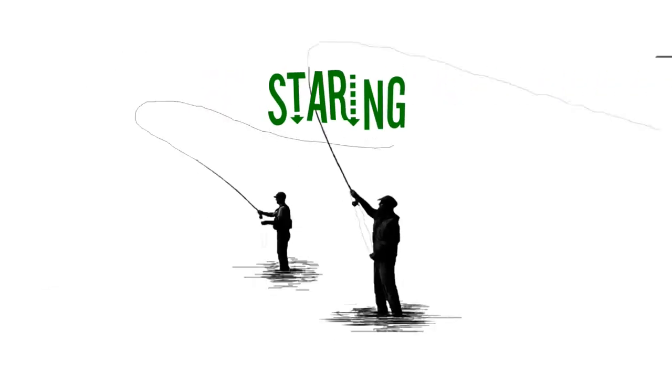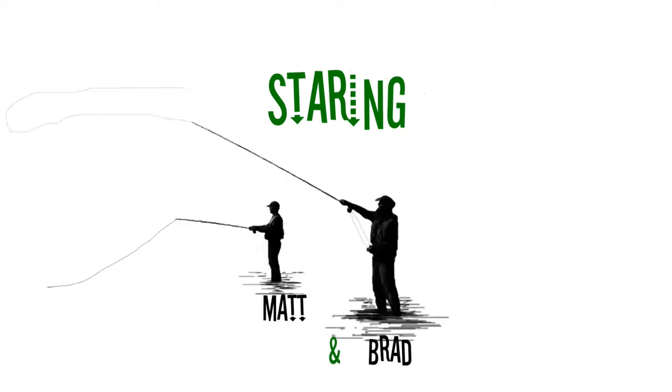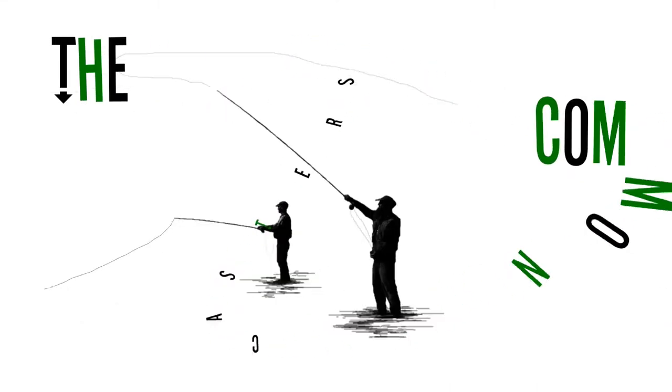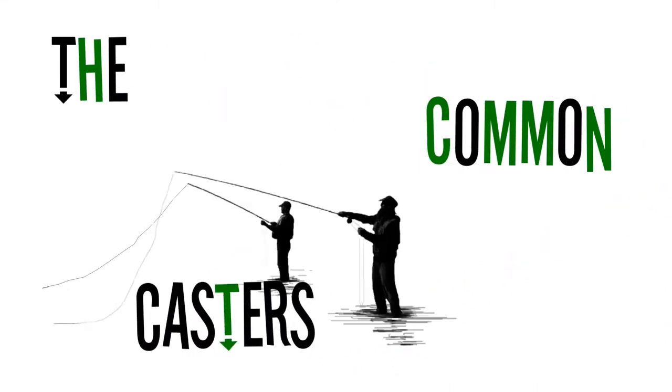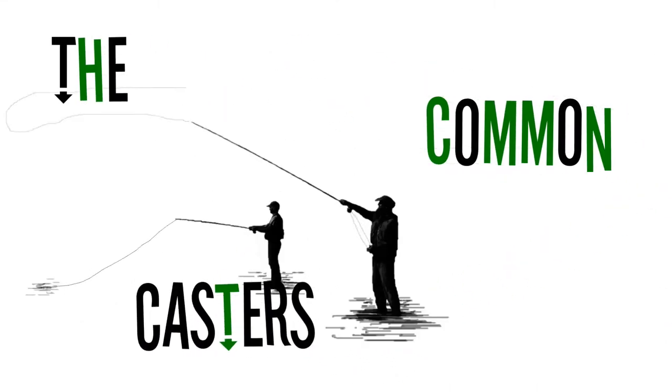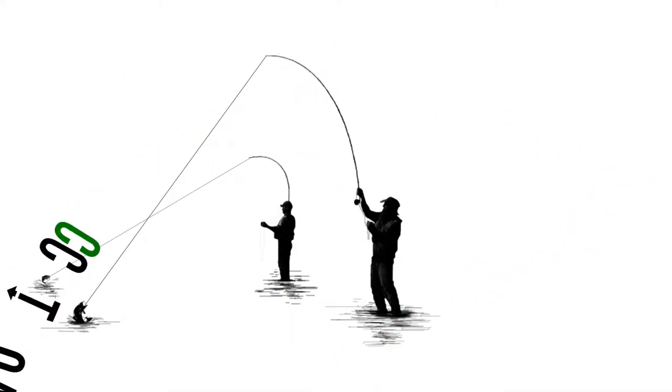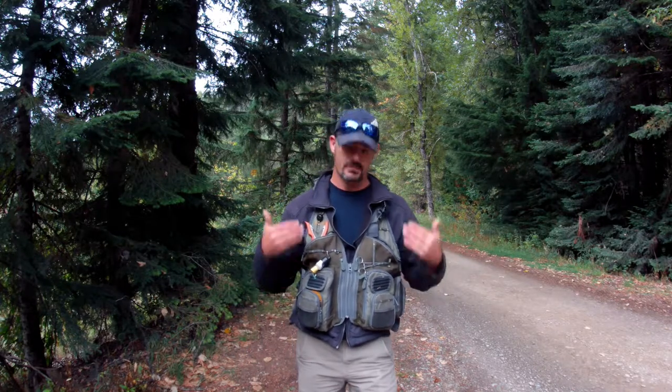Hey guys, we're here to do another no BS gear review. I'm Matt and I'm a Common Caster. Today we're going to be reviewing my vest — it's an Allen Bighorn chest vest.